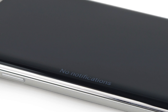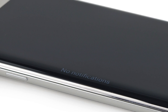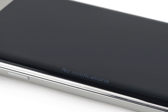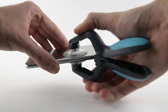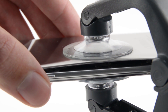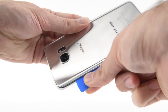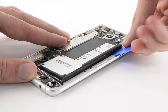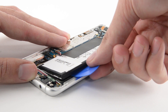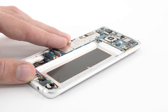Before we open the Edge up, we checked out the Edge notifications to show off that curvy OLED display. Unfortunately, nobody knows our new number. Getting into the Edge is a very similar process to that of the standard S7. After liberal application of heat, our iOpener and pick combo is super effective, despite some extremely stubborn adhesive. Last year, we were super disappointed by the S6 Edge's battery being trapped under the motherboard, but we're happy to find out that's not the case with the new S7 Edge.